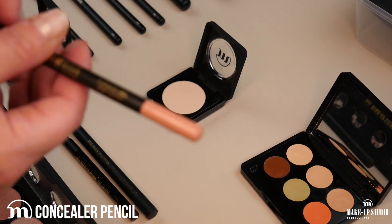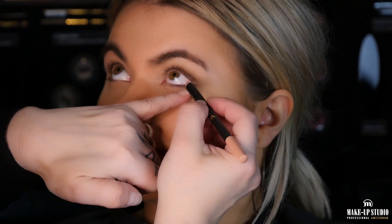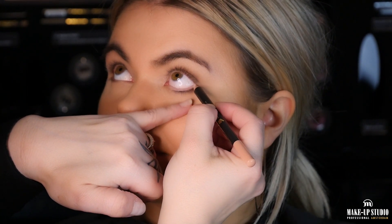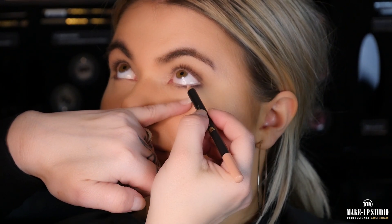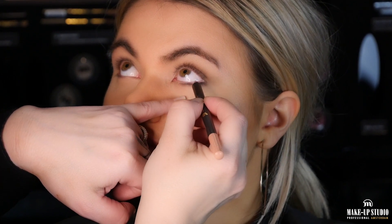Now I'm going to use the concealer pencil in her waterline. This will give the illusion of having bigger eyes. I will apply it in little stripes so if she has to blink I will leave her the time to blink.